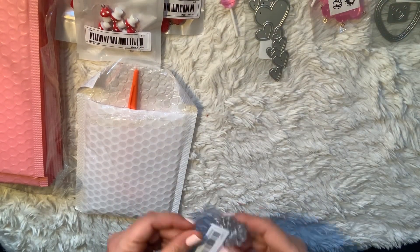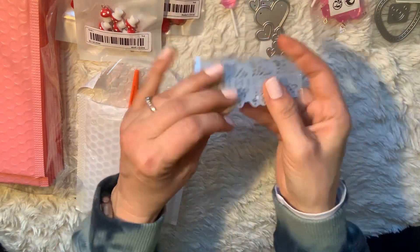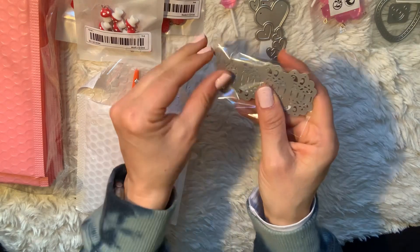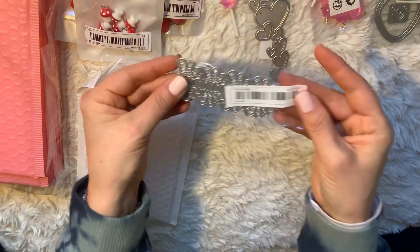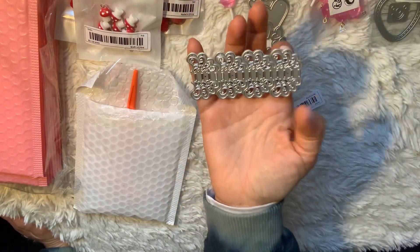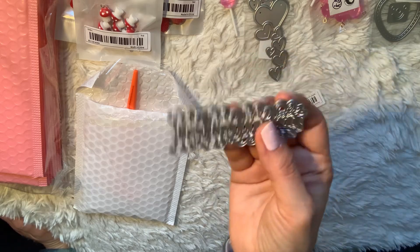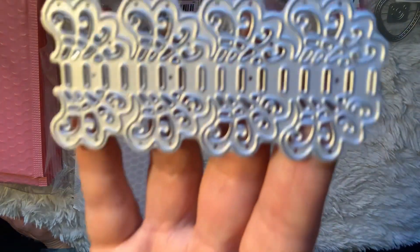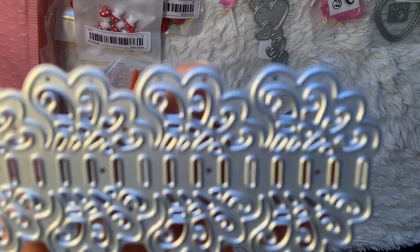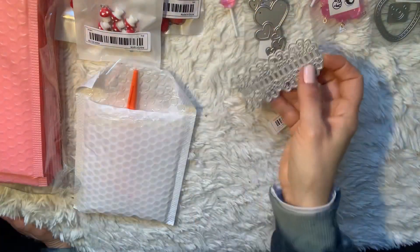Then I saw this really cute die — it's like a lacy strip. You could add multiple strips going across a card or on a project. What I liked about it is that it has little slots so you can lace ribbon through it. I thought that would be great for Valentine's Day as well.